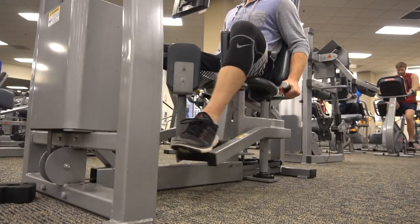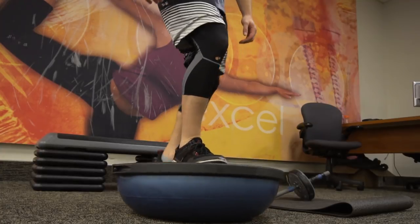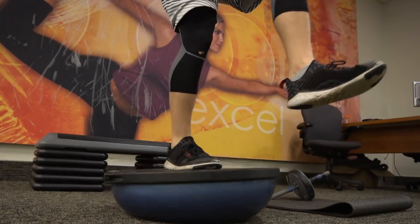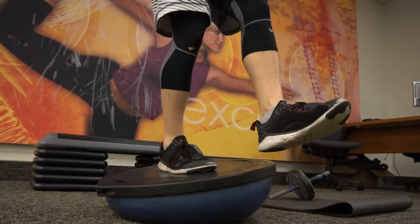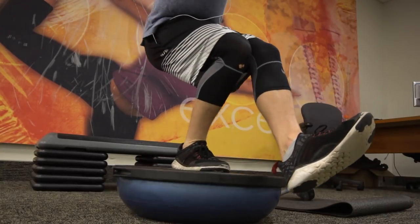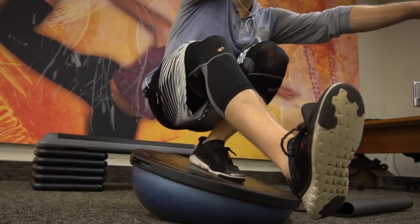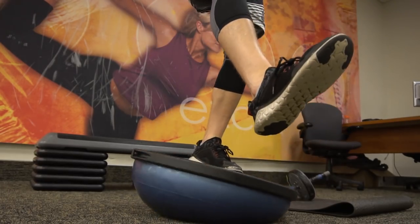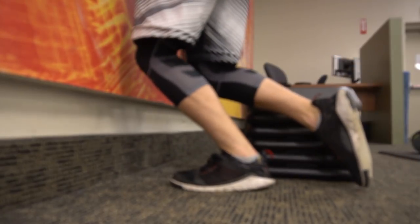Next: pistol squats. I really like these for single-leg stability, overall joint health, and explosive one-foot work. My foot tips forward a bit because I'm inflexible, but I try to keep my heel back since that's the real way to do it on flat ground. I'm doing these with no weight because my knee is in rehab mode — I just want to use the stabilizing muscles.